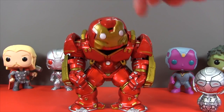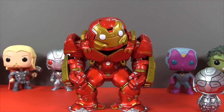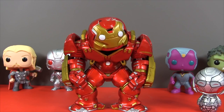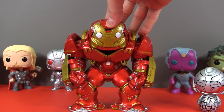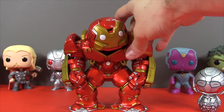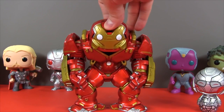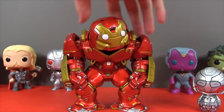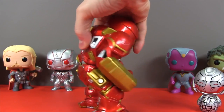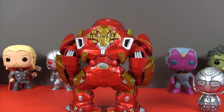Now the bobblehead really bothers me with this Pop! The other ones are fine — I don't mind them that much. But this one is kind of goofy. I really wish this was just a solid piece — I think that would be so much cooler. I might have to try to pop that off and do a retrofit or something! I'll be Tony Stark for a day — see if I can fix the Hulkbuster! But this is such a cool exclusive Funko Pop, I love it!